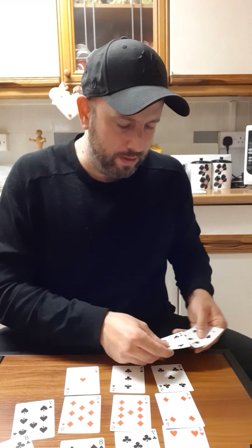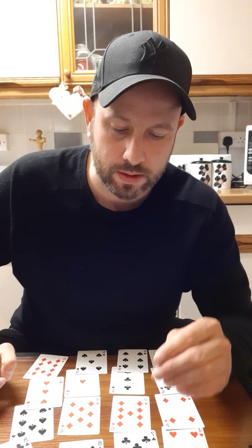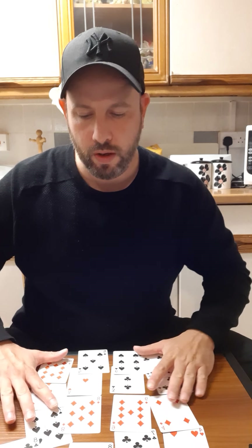Hopefully I didn't go waffling on too fast there for you to understand the trick. Basically, at the beginning you do four rows of four, pick out a card from one of the rows. When you pick them up, you lay those cards along the top. When you lay out the four rows again for the second time, that's when you know 100% what their card is. Then as you go through the next stages, remember in your brain where the card is, and take away the opposite to what they point to. That's about it. Thanks for watching!